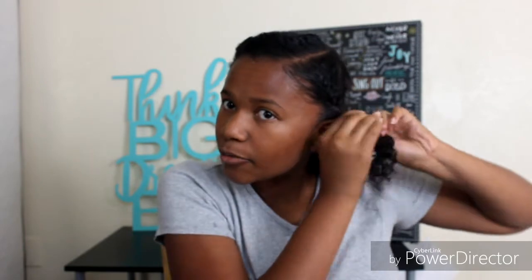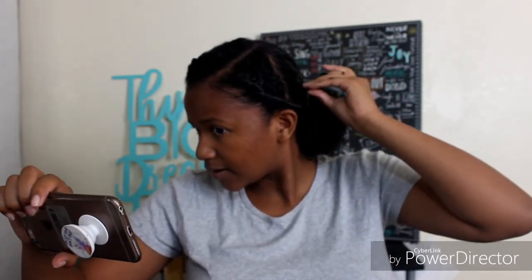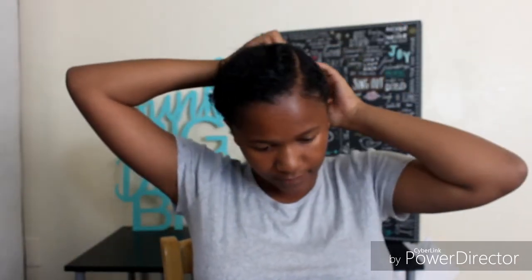No mirror, not even using my phone at this point — just muscle memory. I like to give myself a little bit of breathing room because if I pull it back too tight, it doesn't look right.